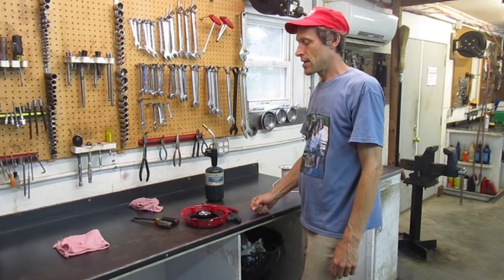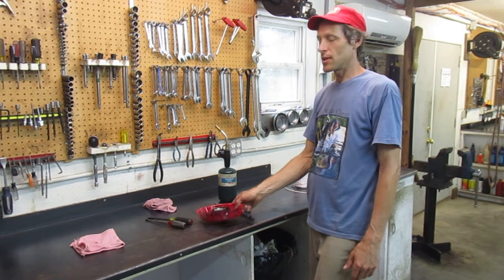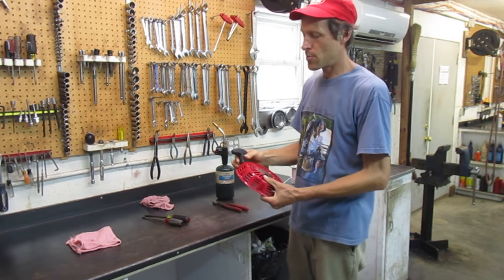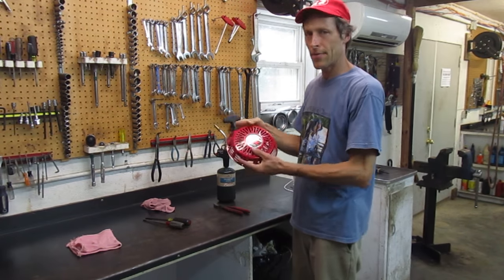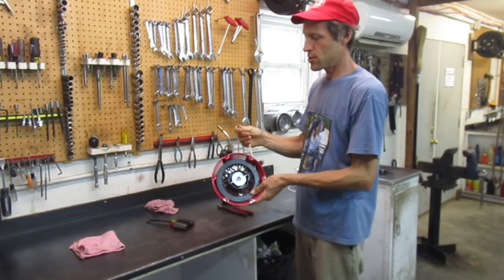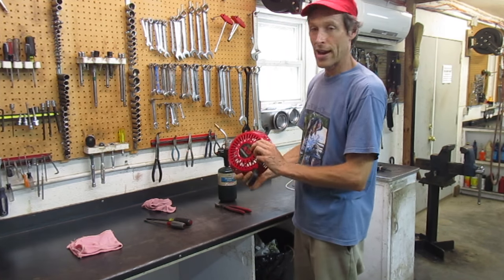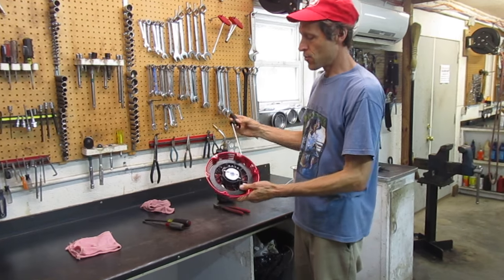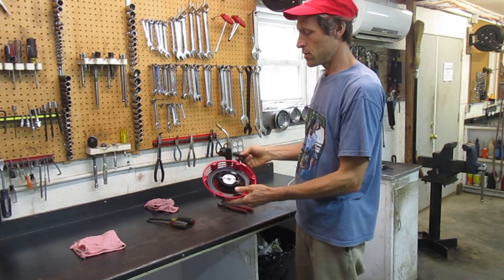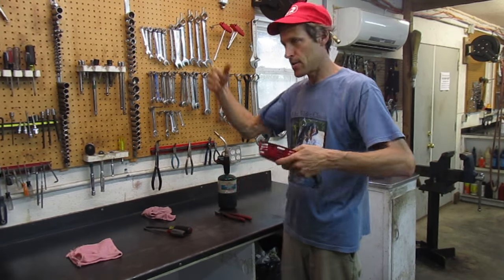A common thing that has to be done on small engines is replacement of the starter rope. We get this call a lot — how do I replace my starter rope? People think they have to buy a whole new recoil starter assembly, which is not necessarily true. Usually just the rope needs to be replaced because that's the disposable part. This is a brand new recoil starter off a Honda engine; the rope got a little cut during a project, so I'm going to replace it.